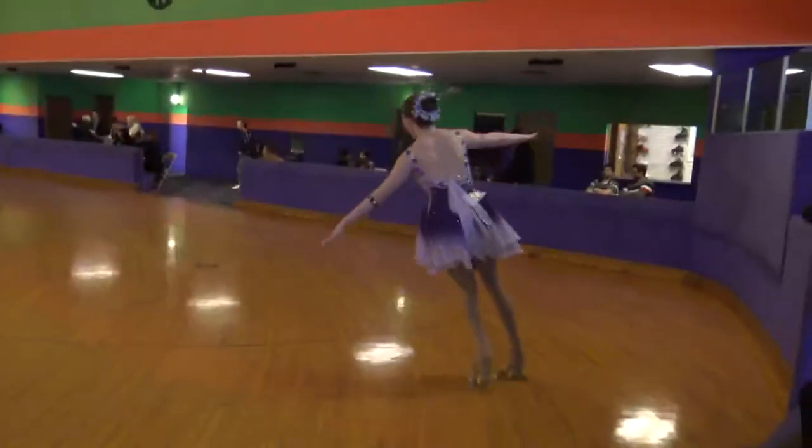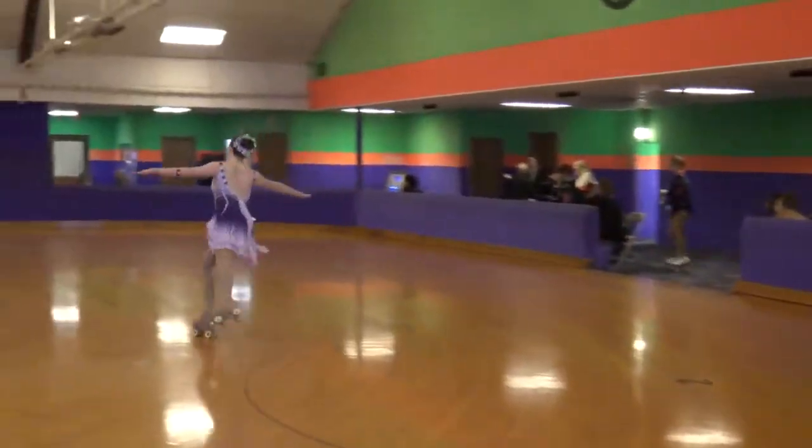Stay down. Push the swing in. Push up. Come down. Use the corner.